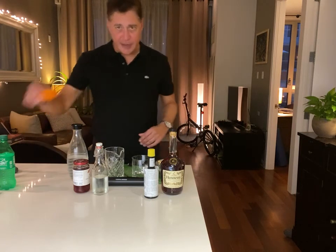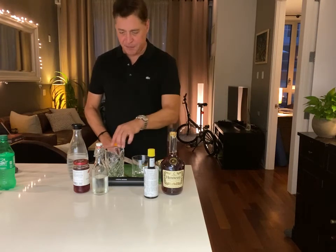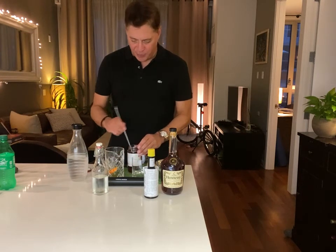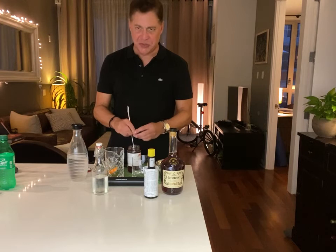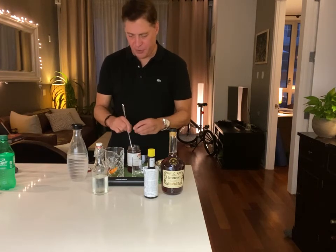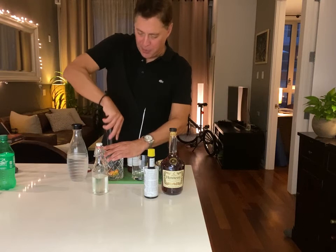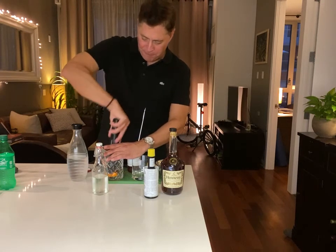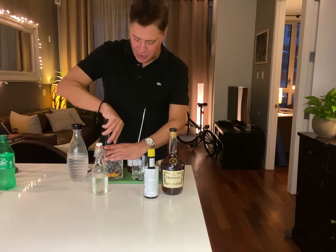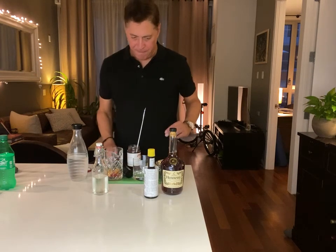To make this drink, take an orange and cut off a nice little chunk, then take a couple of cherries and put them into your mixing glass — or really any glass or jar. We're going to muddle this really thoroughly. One thing you don't want to do is pound the peel of the orange, because that releases a bitter acid. Just really pulverize the cherry and the fleshy part of the orange.